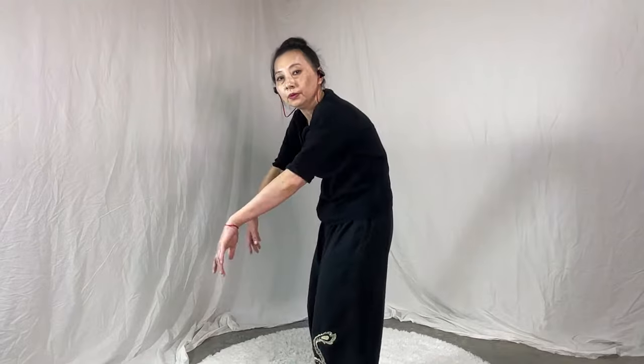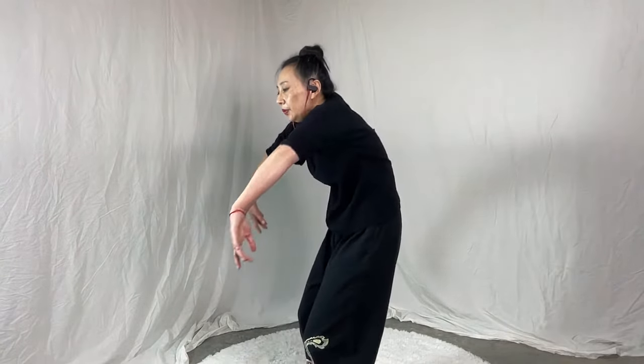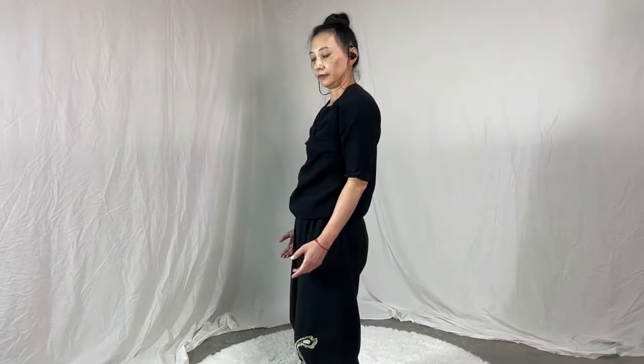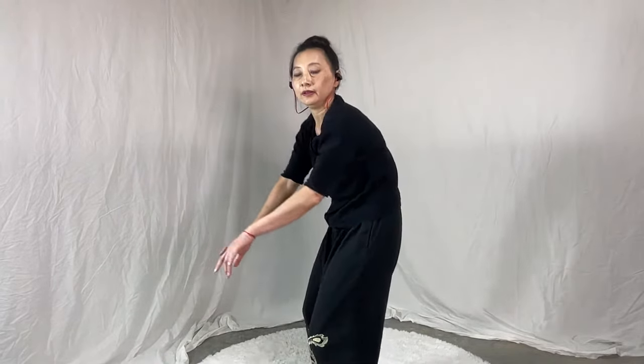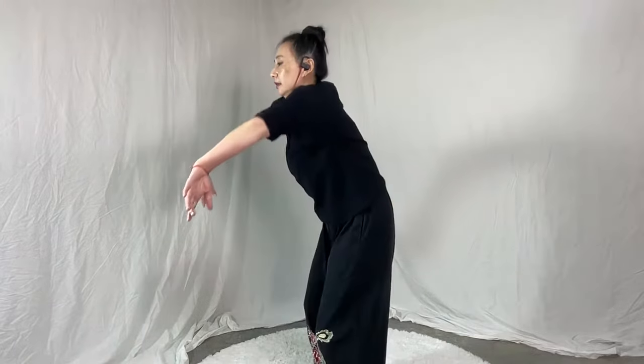Two, three, four — feel your spine. Five, six, seven, eight, nine, ten. Very good.